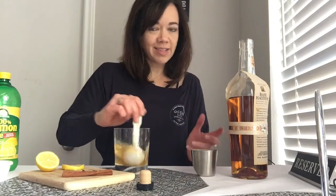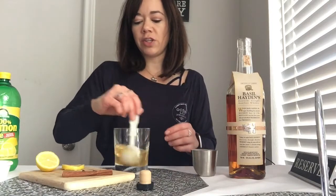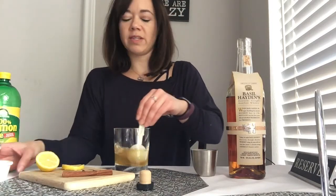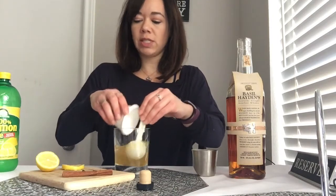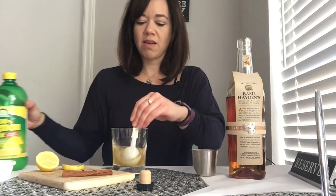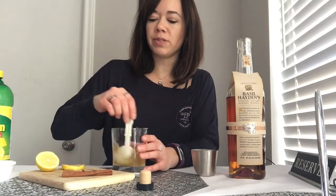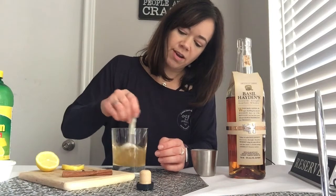A tablespoon of honey is actually a lot — I don't like things super sweet. There are variations on this recipe, but the sweetness really makes it a crowd pleaser. And then lemon juice — could be fresh, this is not. It's two teaspoons. And I'm stirring.